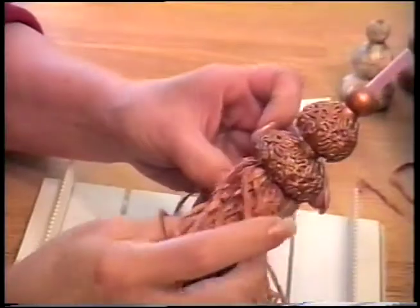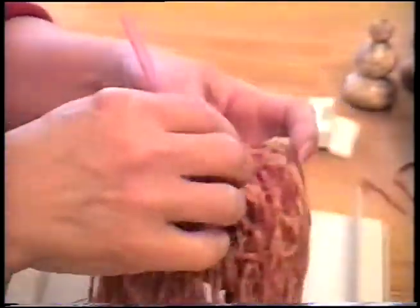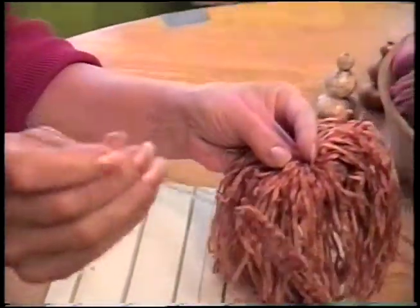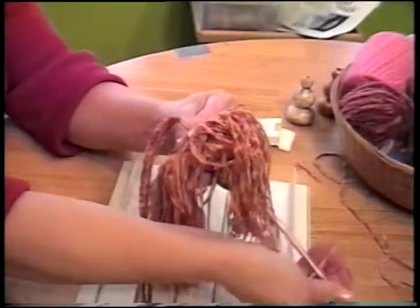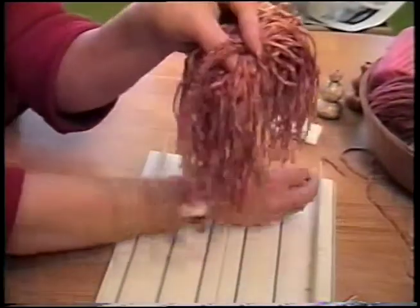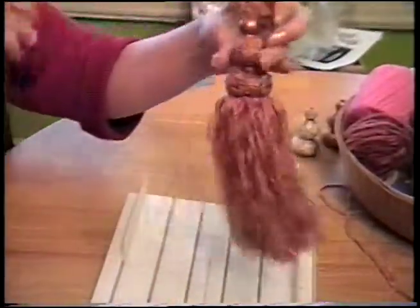Now you flip the whole thing over and neaten it out a little bit. Take the cord and your wire, put it up through, and pull it out the top — the straw keeps it from turning inside out. And you just pull right up like that, and there's your tassel!